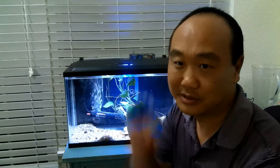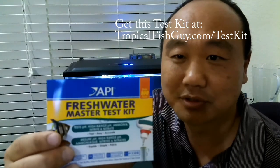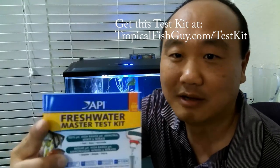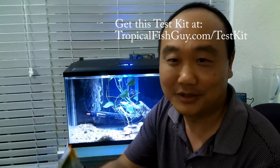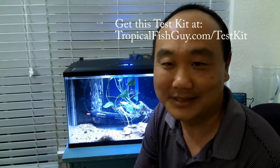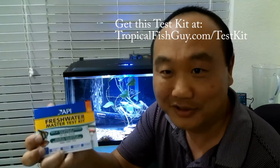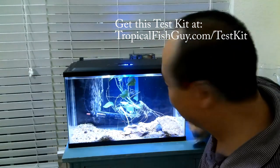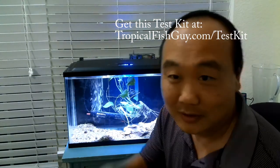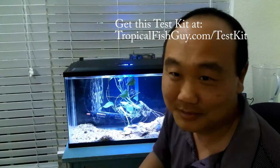The best test kit, and it's very inexpensive, is the Aquarium Pharmaceuticals API Freshwater Master Test Kit. It's real cheap — about 20 bucks — and you can do over 800 tests with it. That's like two cents a test. So instead of driving to your fish store and waiting in line to get your water tested, you can just do it yourself, real fast.